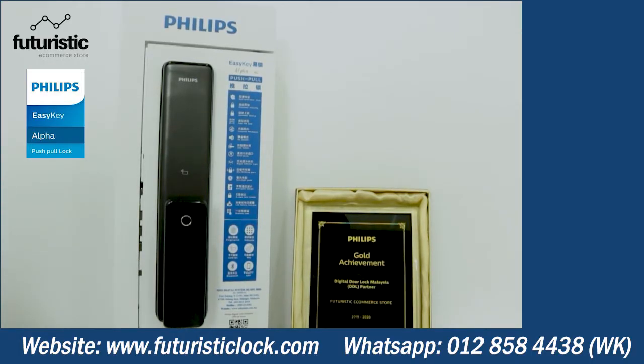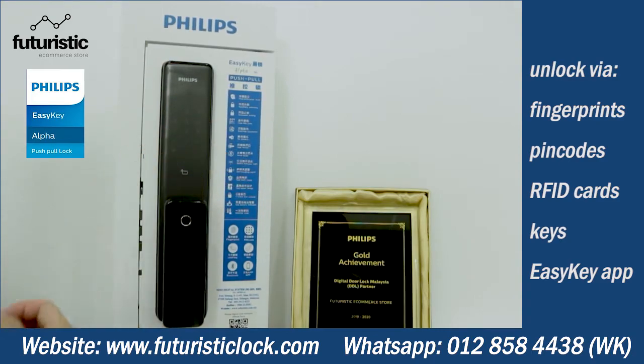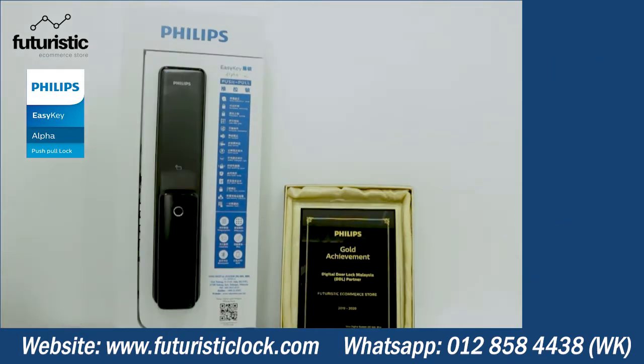This is the Phillips digital lock Easy Key Model Alpha. It has a few unlocking methods: fingerprints, PIN codes, RFID access cards, and also keys. You can also use the Bluetooth app via Bluetooth to unlock.